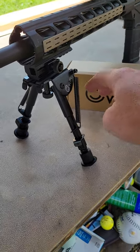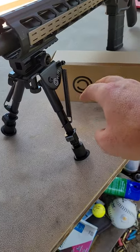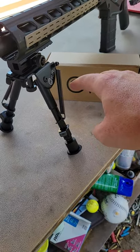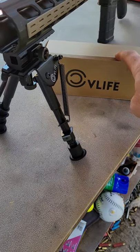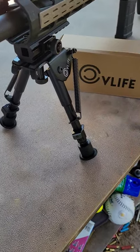I'm about to film a full video on these, so stay tuned and check it out. Appreciate y'all. Check out the link down below for these from CV Life if you need a pick rail bipod — pretty cheap.